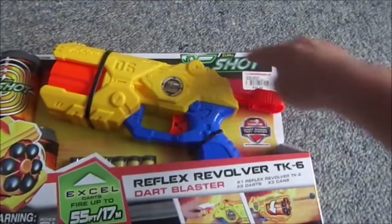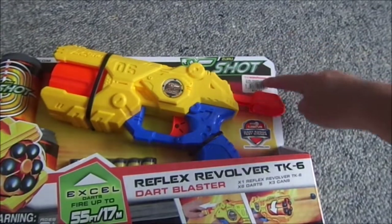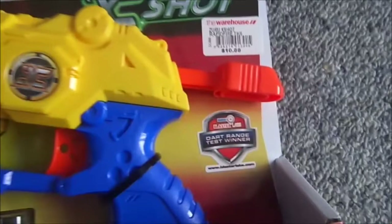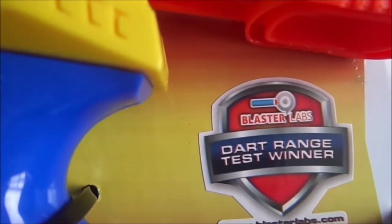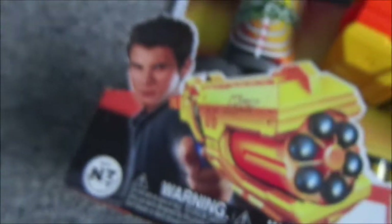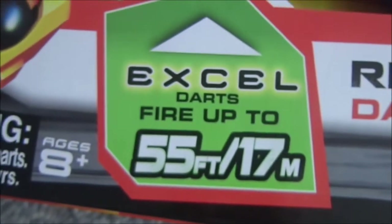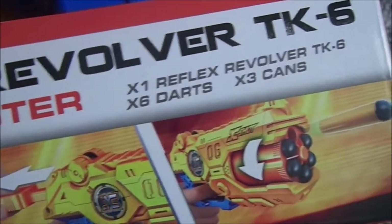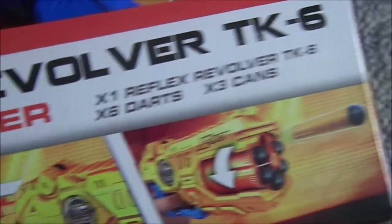Right here it says Zero X-Shot. Here it says Blasterlabs — dart range test winner at Blasterlabs.com. There's a guy enjoying it. It uses XL darts, shoots up to 55 feet or 17 meters. There's the Reflex Revolver TK6 dart blaster, and the box says it includes one blaster, six darts, and three cans.